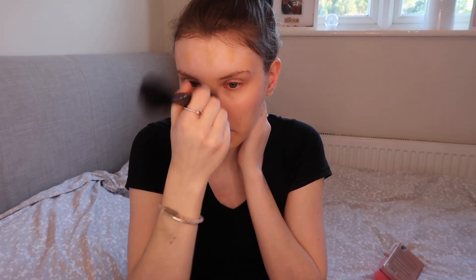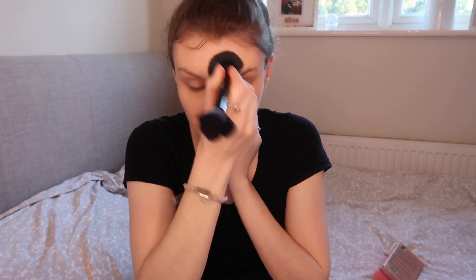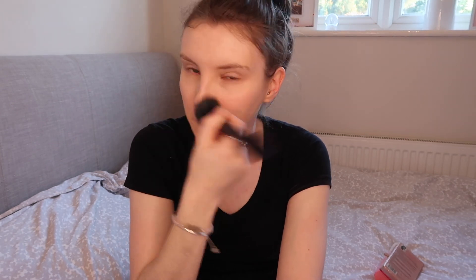Then I use foundation — I'll link in the description all the products I use, just so it's easier. By the way, I'm using this new double-ended Sport FX brush which I'm really loving at the minute. The brush is so soft. However, my sister is also using the same one and she said after a while it's not soft, which is annoying. But for now I really like it. I switched to this because I need to wash my other usual makeup brush, but now I actually prefer this one.